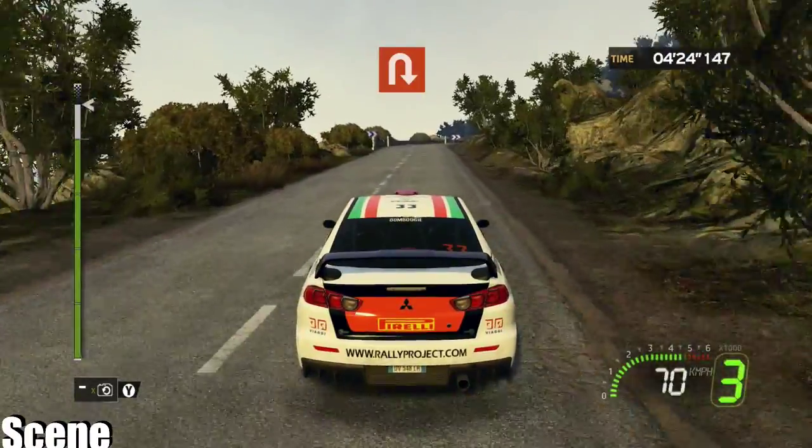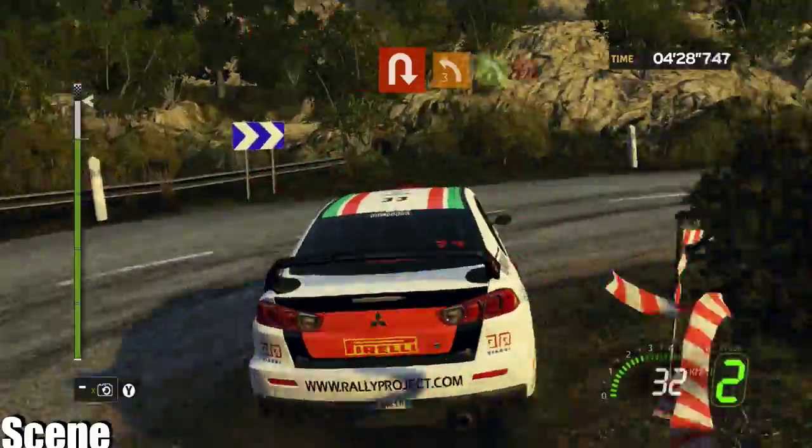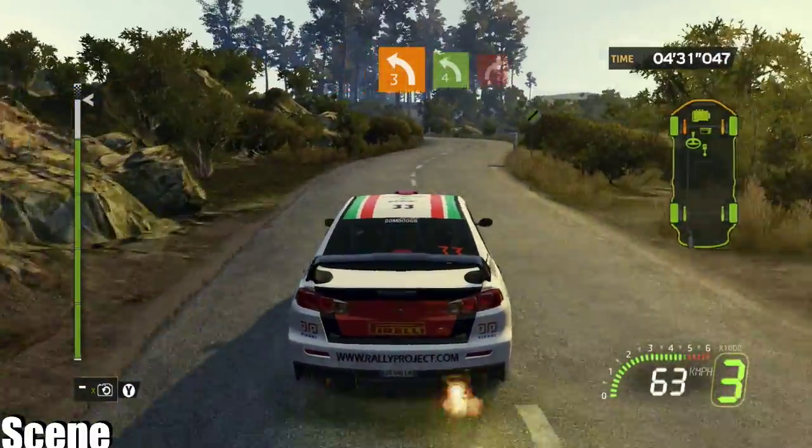50 hairpin right. 40 left three, short, into left four, short, into right two plus.